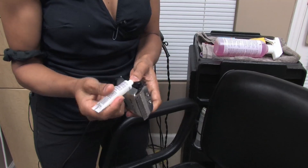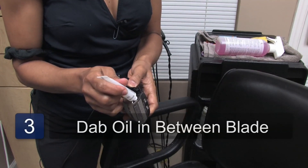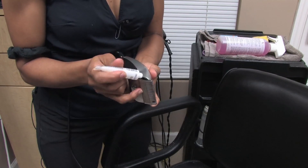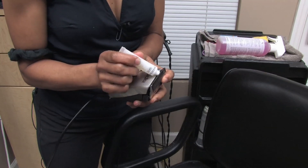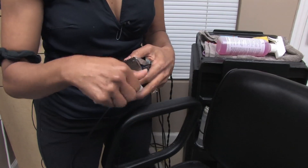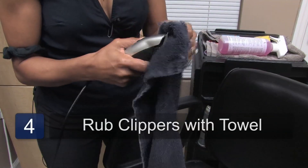You can put the oil in between the blade right in here like this, and put it on the other side also. Move it around and put it right here in the sides of the clippers. Very little, okay — this is just a small maintenance. You don't want to overdo it, and you want to move it around.